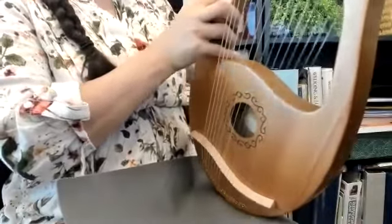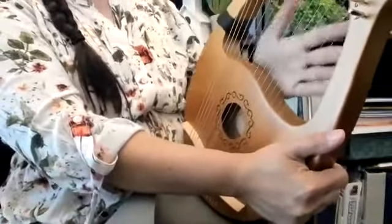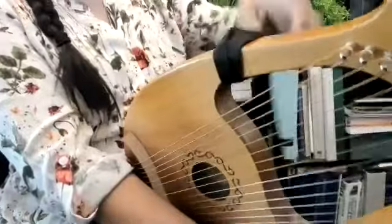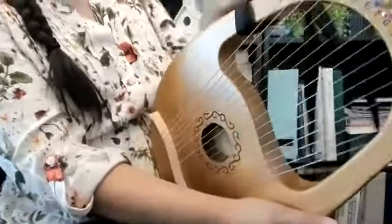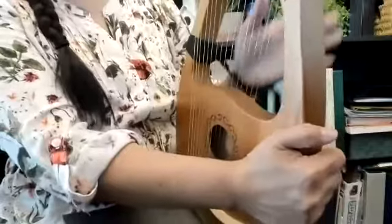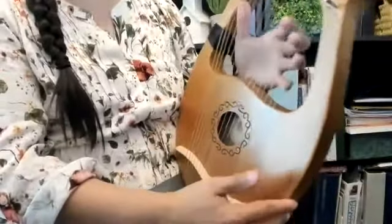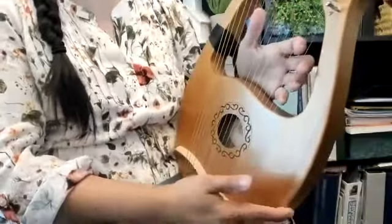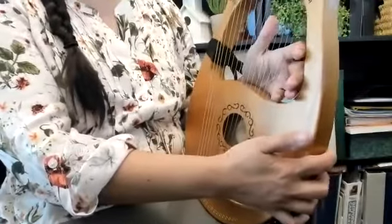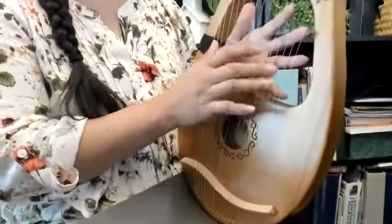I'm right-handed, so my right hand pretty much plays all of the melody, so I put it on here, and my left hand will be playing in the background. Now that I have it on here, I just looped it — you can see right there. I put my hand through it. Now I have the string to help support my hand in the back, and that just again makes it more stable. It also takes away the fear of dropping the lyre, because it gives me a firmer hold.